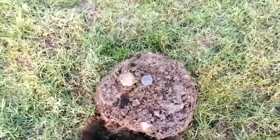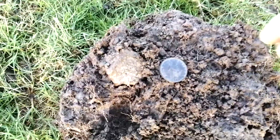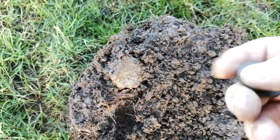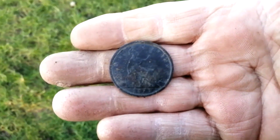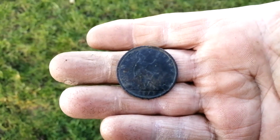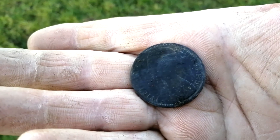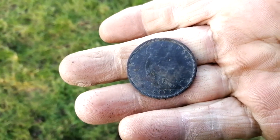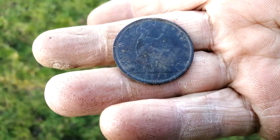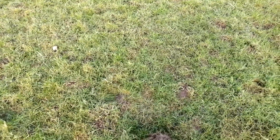It's been a while since I had a signal but there's an absolutely banging 21 signal here. Look at that for a Queen Victoria penny - absolutely gorgeous. I had to record it - 1873, I think, or 1872. Let's move on, going back to the car now.